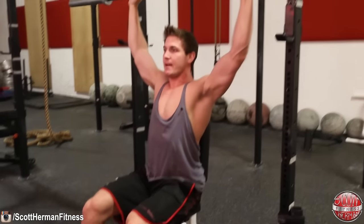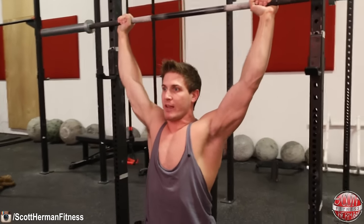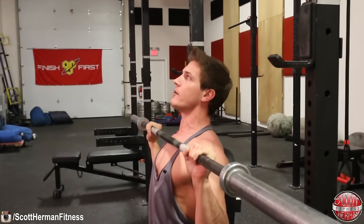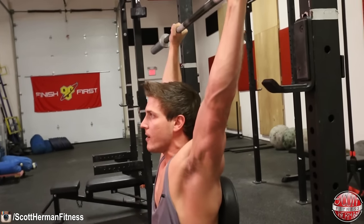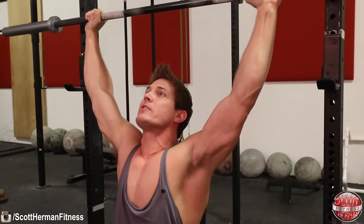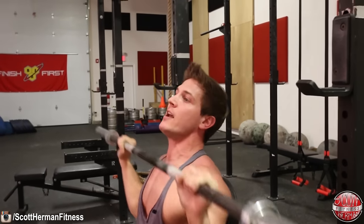Once you're in place, unrack the weight. You're going to need to turn your elbows forward slightly — if you kept the barbell straight above you and brought it straight down, it would smash into your head. So turn your elbows forward slightly so you can bring the barbell down to the top of your chest. Yes, we're doing full range of motion. Once it touches the top of your chest, push up and lock out back at the top with the barbell over your head. Also tilt your head back slightly to keep the movement fluid and make sure the barbell doesn't hit you in the face on the way down or smash your chin on the way up.